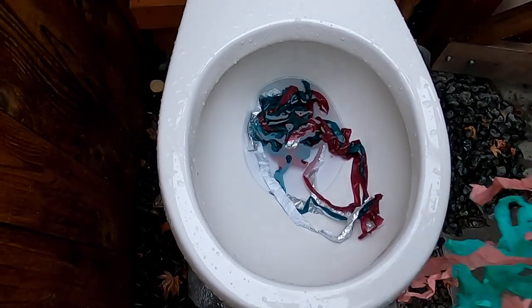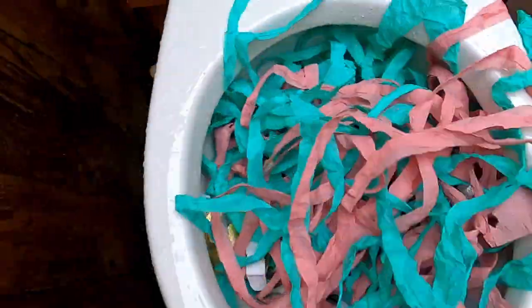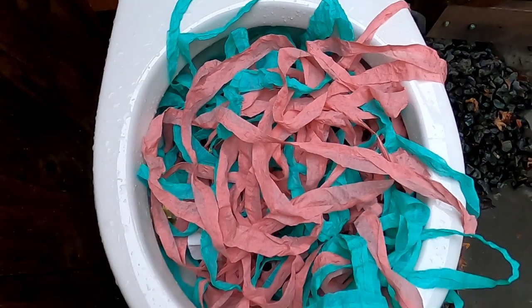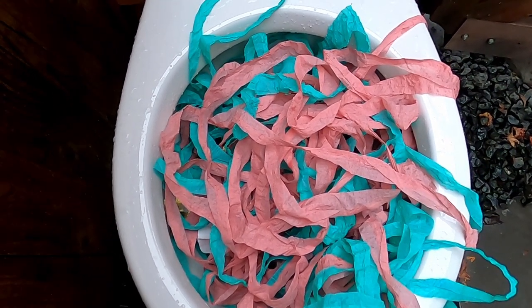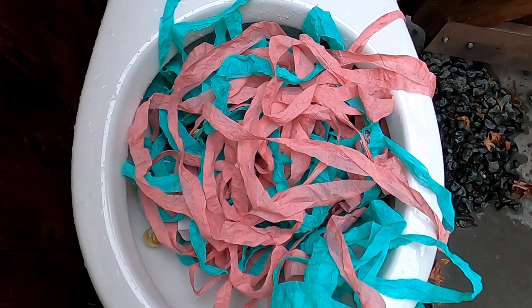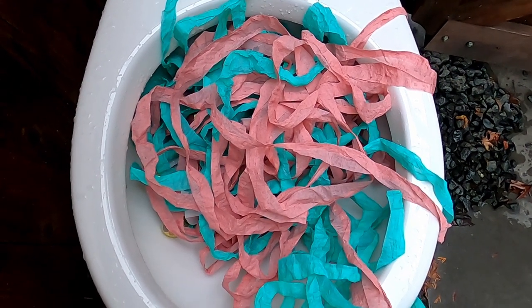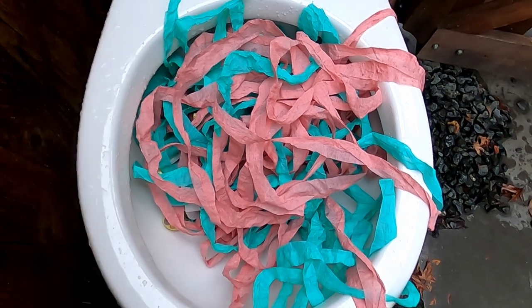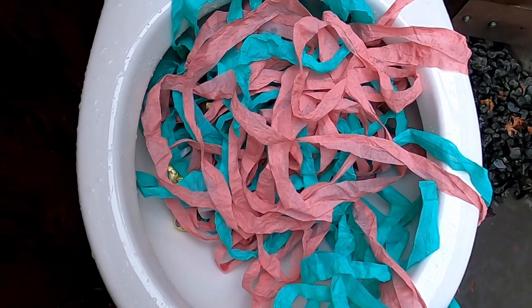Let's see if it can flush more of the string. This is like almost 50 feet of toilet paper, but it's non-compacted. Let's see if this takes it. We'll be back for the second flush.